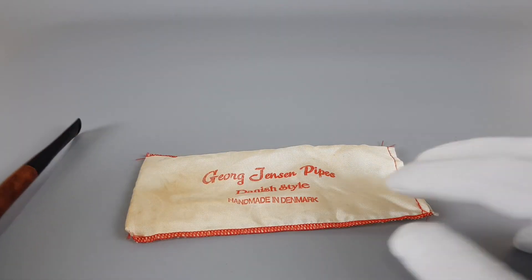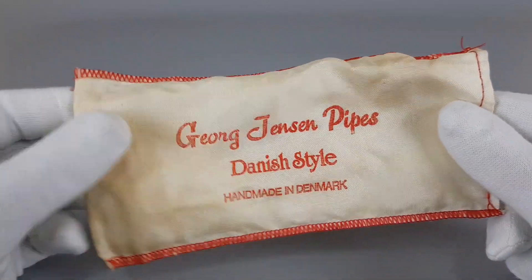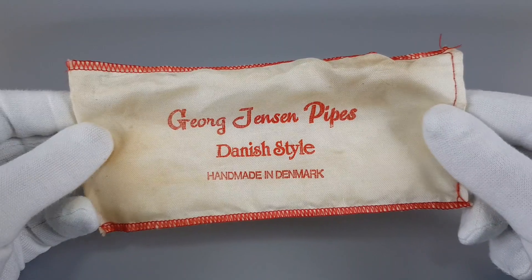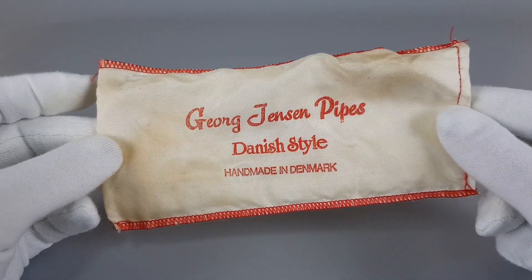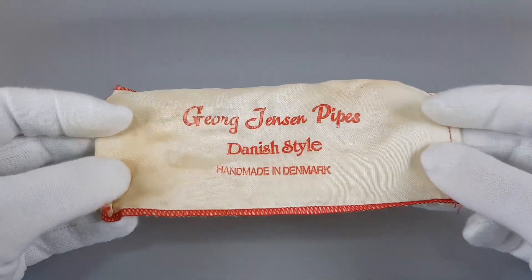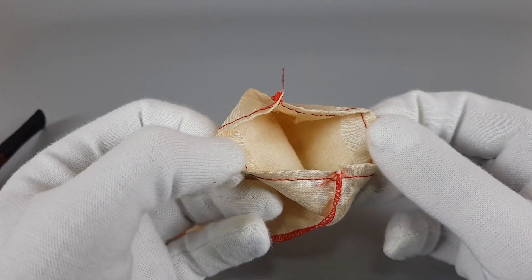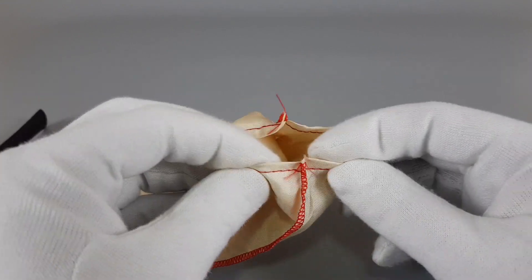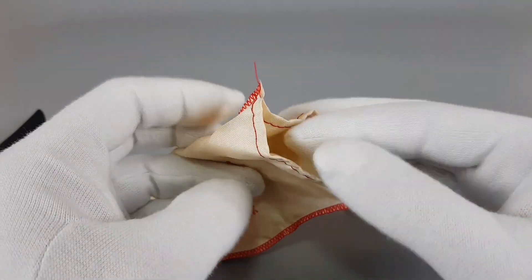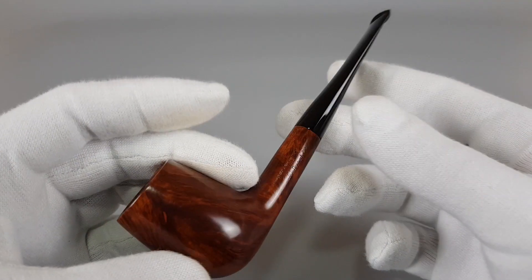First let me just show you real quick the sleeve. It's not the original sleeve because this one was from a handmade Georgiansen pipe. Vintage, as you can see some stains on it, but maybe you can wash it and refresh it. It's fairly clean inside and generally in great shape — it hasn't torn apart or anything like that. Fits the pipe perfectly, of course, and I'm going to show it at the end.